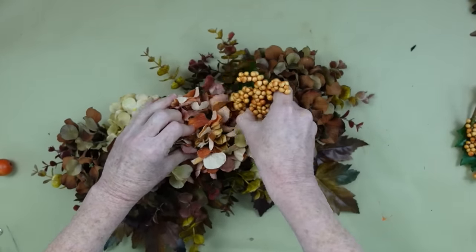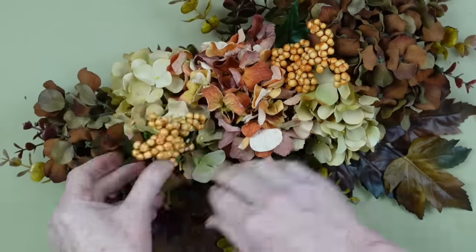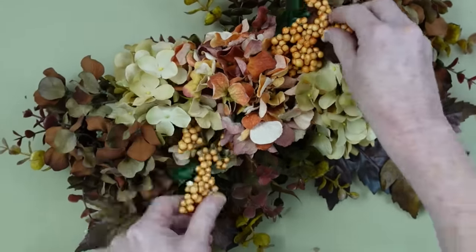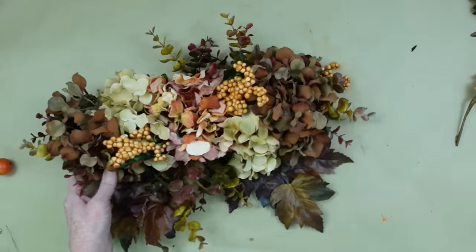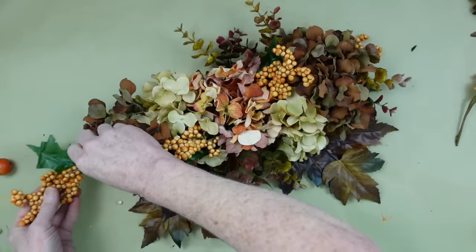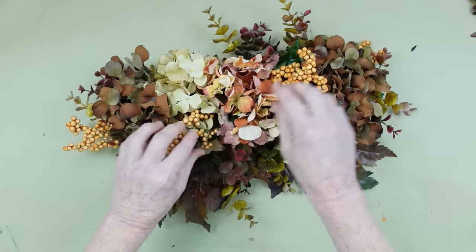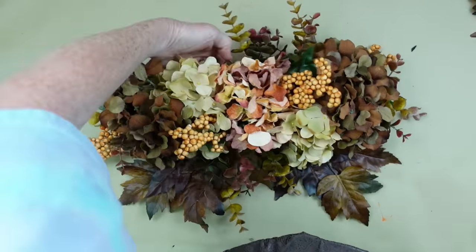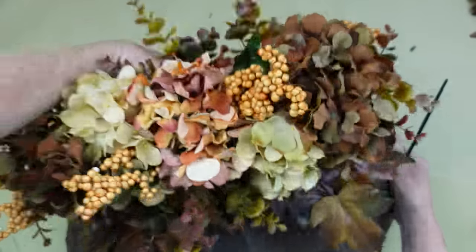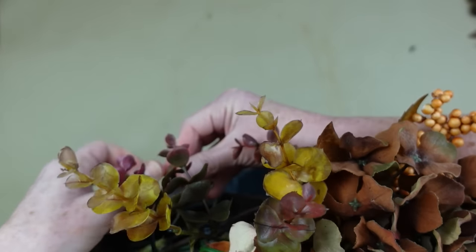I'm going to go ahead and take those picks and put them randomly here and there. I left in the parts where I moved things around because I want you to see that I do that too — I don't always put stuff down in one spot and leave it; that would be editing. I try to keep the videos under 30 minutes viewing time so I have to cut some things out, but I want you to know I'm not perfect either. I'm going to use my zip tie and go right through the stem of that wire pumpkin and zip it on tightly.